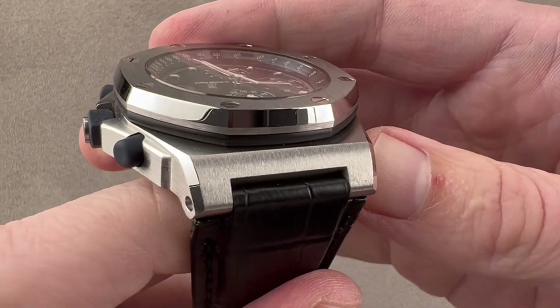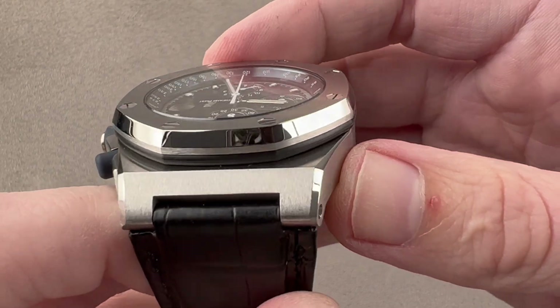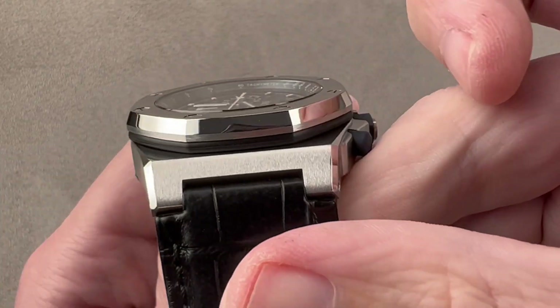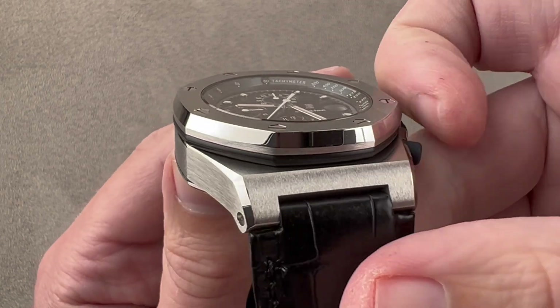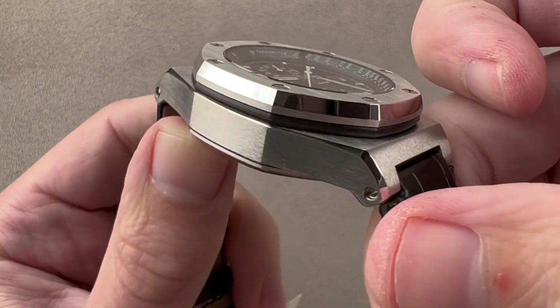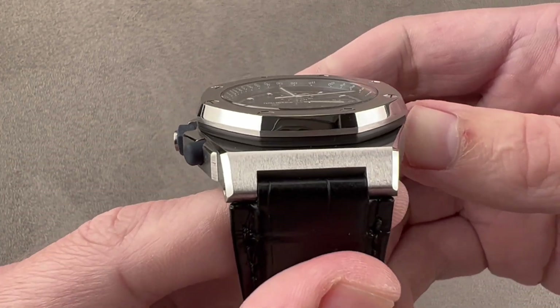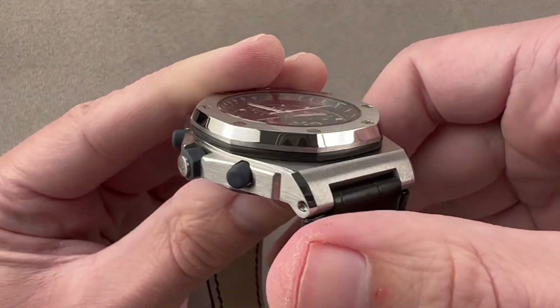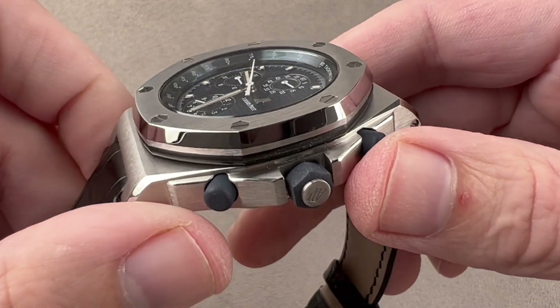The case is an excellent shape. You can see that the break between satin and polish remains razor-like, and this watch, though it has been back to the factory for service and refinishing in its lifetime, maintains outstanding case definition, finish definition, corner-to-corner symmetry, and metal volume. These are the things you always look for on a Royal Oak or an Offshore to tell whether it has been professionally refinished.